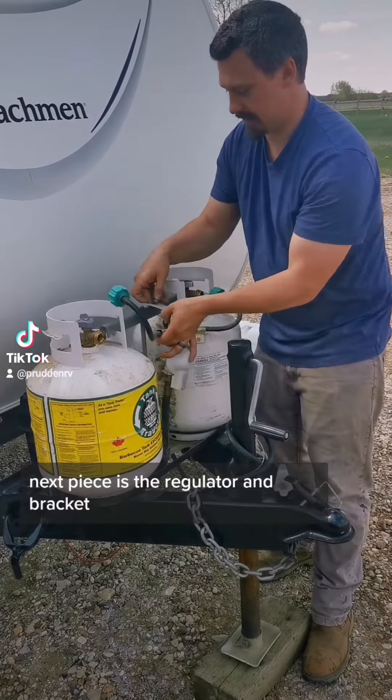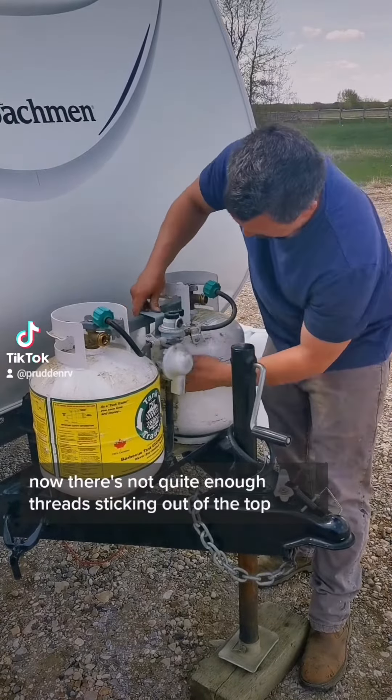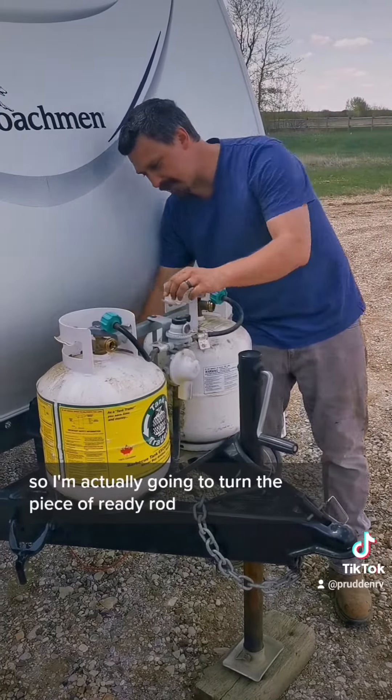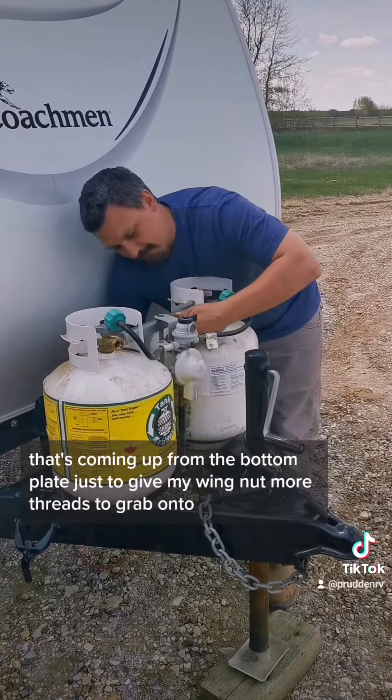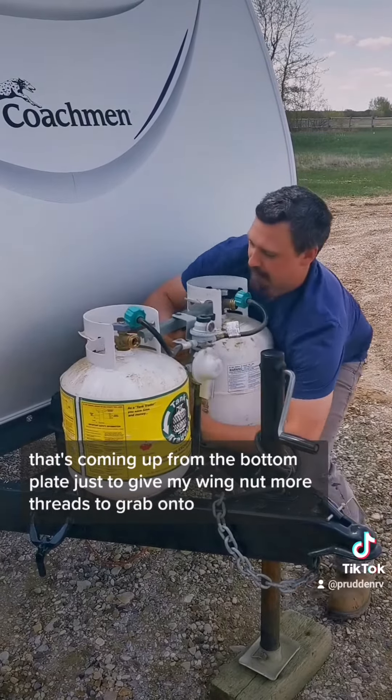The next piece is the regulator and bracket. There's not quite enough threads sticking out of the top, so I'm actually going to turn the piece of ready rod that's coming up from the bottom plate, just to give my wing nut more threads to grab onto.